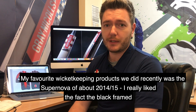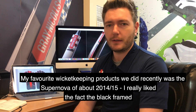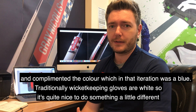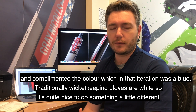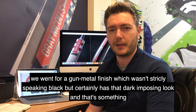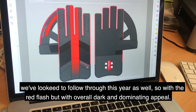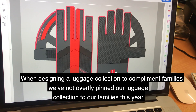My favourite wicketkeeping products we did recently was a Supernova wicketkeeping glove from around 2014-2015, and I really like the fact that the black framed and complemented the colour, which in that iteration was blue. Traditionally wicketkeeping gloves were obviously white, so it's quite nice to do something a little different. We went for a gun metal finish — so it wasn't strictly speaking black, but it certainly has that dark imposing look — and that's something we've looked to follow through this year as well, with a red flash but a really quite dark and dominating overall appearance.